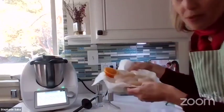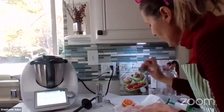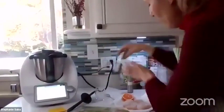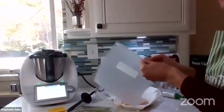I have 8 scallops to be precise today — the recipe says 12 but I only have 8. I'm going to put salt on them and pepper, and fill them in the bag.